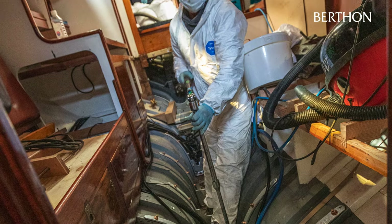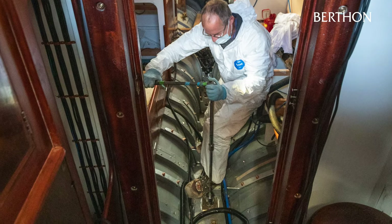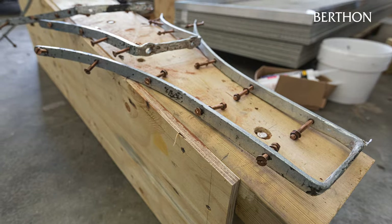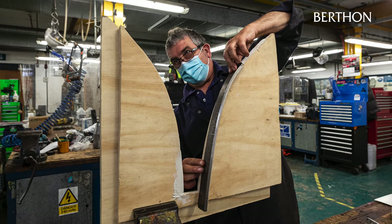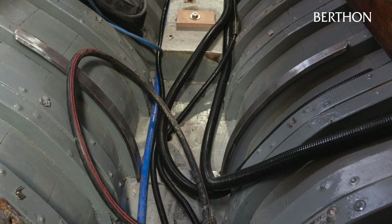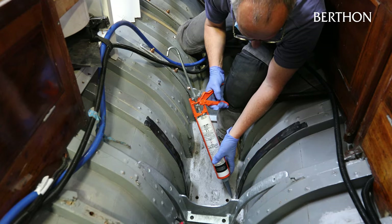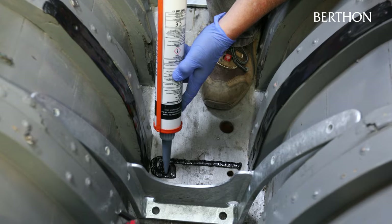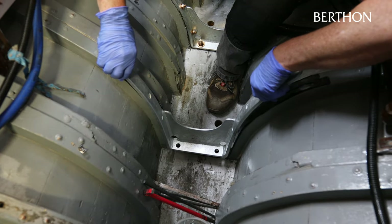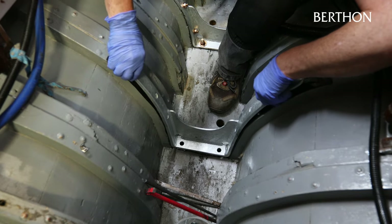The ballast keel was also removed to check the keel bolts and allow removal of the centreline strap floors. These were suffering from some corrosion and diminution, especially under the engine where access is extremely tight. Due to the heavy loads in this area of the vessel, it was decided to renew the strap floors through the midship section of the boat. These were fabricated from Lloyd's Grade A marine steel, hot-dip galvanised, before being refitted to the vessel.